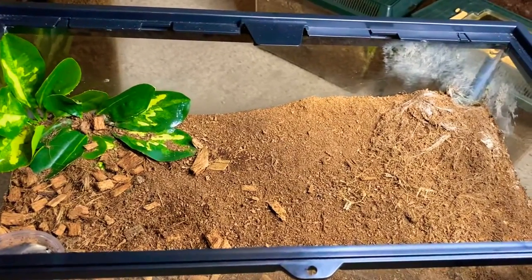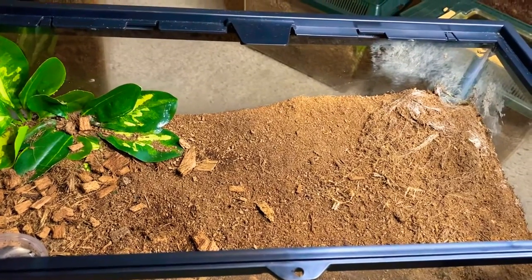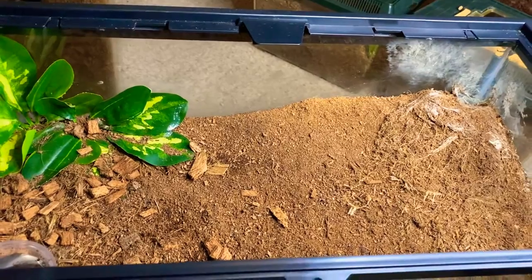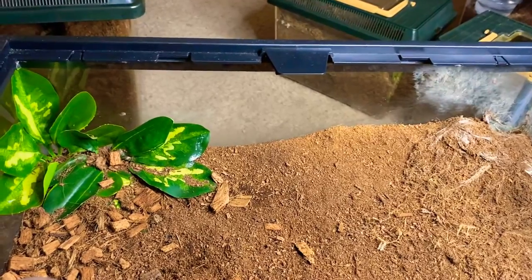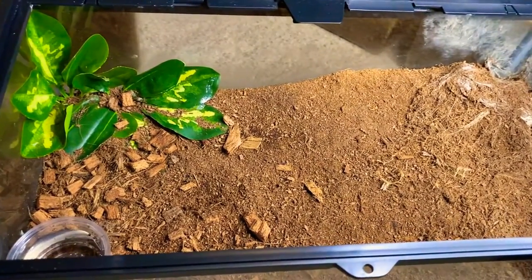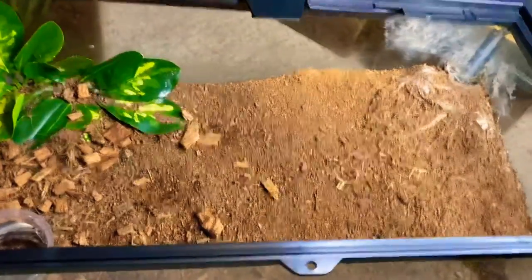Hey guys, welcome back to Raven and Godrotts Tarantulas. Today we're going to have another series of tarantula feeding videos. I know they're going to be uploaded separately this time, but once we get our editing software down, we're going to be splicing the videos so we don't have to take like three-minute videos of each tarantula — it can just be one video.